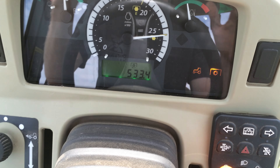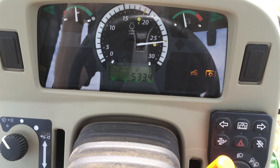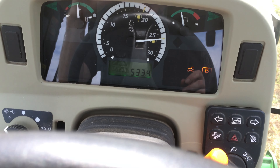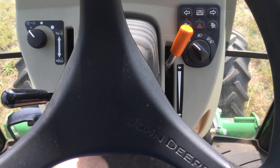The PTO is rated for 540 RPM, and I like to run just under that. That's what I do.